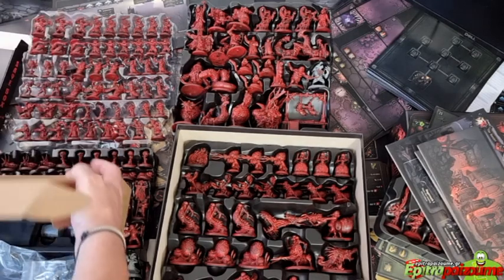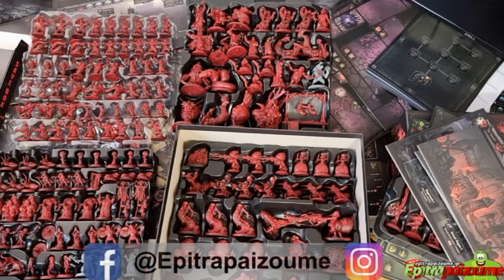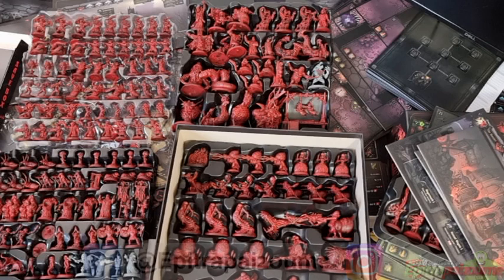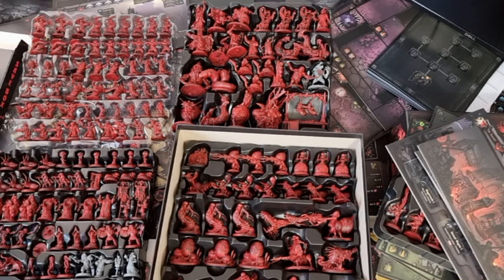So this is everything that comes in the boxes. I'm still missing some expansions from the essential core box, and once I get them I'll do a separate video. This is officially the longest unboxing video I've done. The amount of content is absolutely amazing — I can't wait to get this on the table, start reading the rulebook, do the tutorial, and start playing. Many thanks for watching — stay tuned for more material.